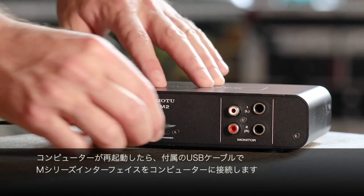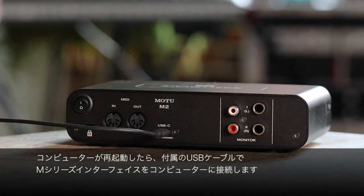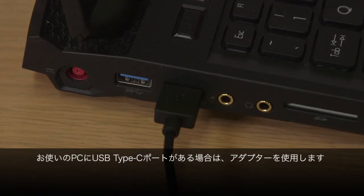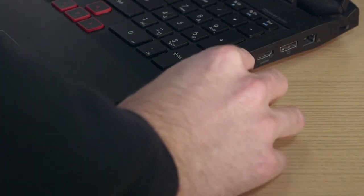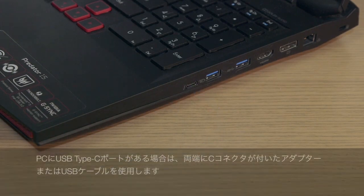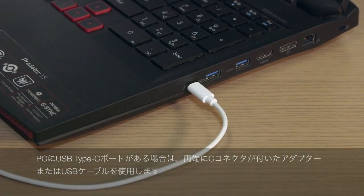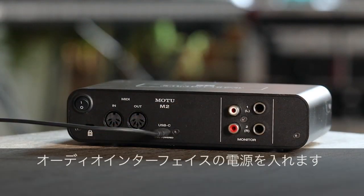Once the computer restarts, connect your M-Series interface with the supplied USB cable. If your PC has USB-C ports, use an adapter or a USB cable with C connectors on both ends. Switch on your interface.